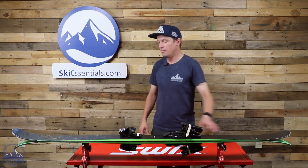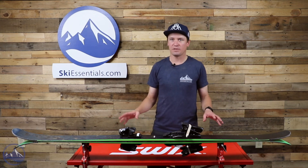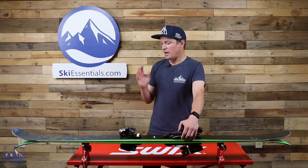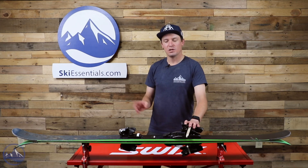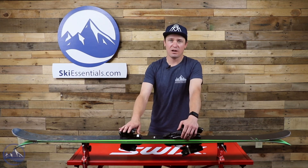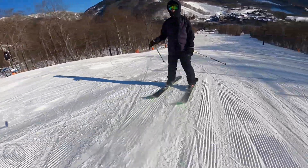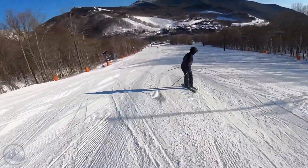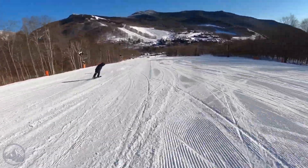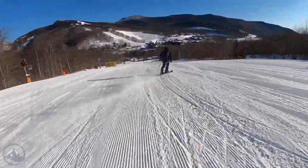Because they built it this way, it's multi-dimensional — there are a lot of different things you can do on this ski. It continually impresses me in how many things it can do. On a groomer it's one of the strongest twin tips you'll ski: very damp, smooth feel, it feels glued to the snow. I can't really think of a better twin tip when it comes to vibration damping. There are other contenders — the Enforcer 104, other skis with metal — but this ski is exceptionally smooth.